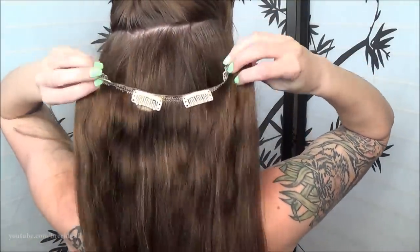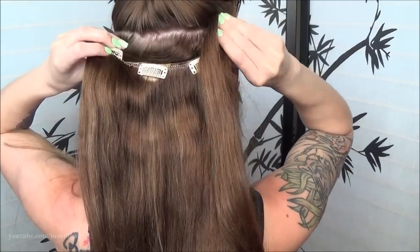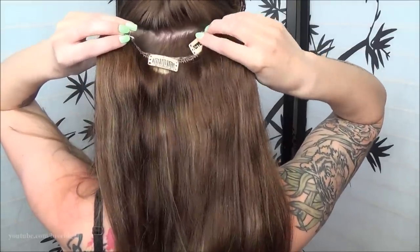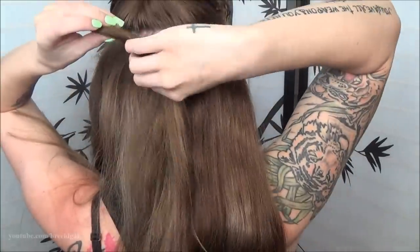Now to clip in the extensions, we're going to be doing it a little bit differently. I'm actually going to be putting them in upside down. The reason for this is because we are going to be putting our hair into a ponytail. Putting the extensions in upside down, when you go and pull it up into a ponytail, the clips should lay perfectly flat. If you were to put them in regularly, you would have clips sticking out everywhere.